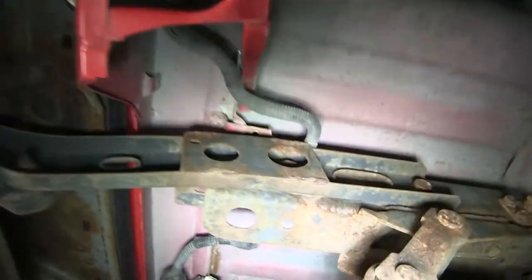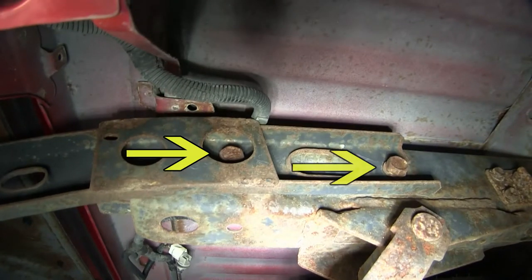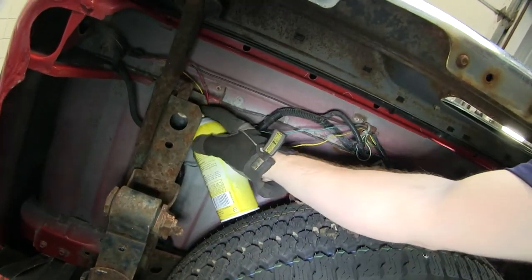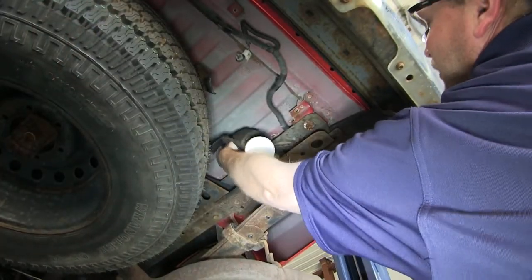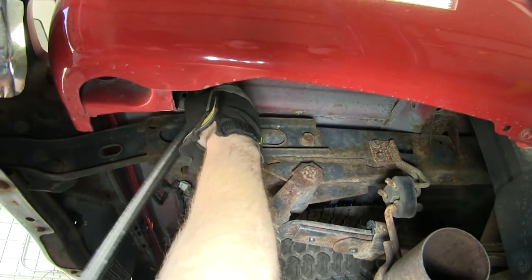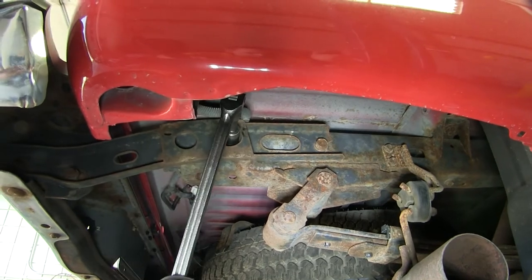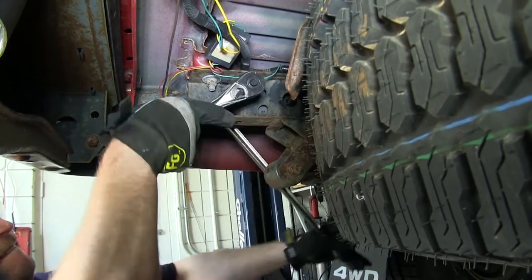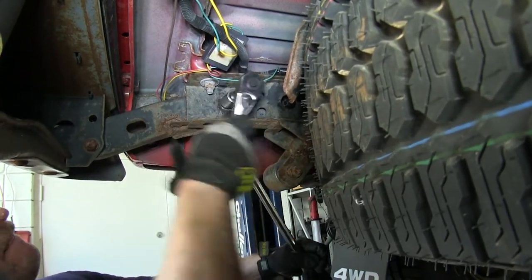Now we'll need to locate the four bolts, two on each side, that will allow us to remove the rear bumper from the vehicle. It may be helpful to use a little spray lubricant on both bolts, as we will be reusing them later. The bolt closest to the front of the vehicle had a weld nut on part of the frame and was just a bolt, and the rear bolt was actually a nut on the inside, so we had to use a socket on both sides to remove the bolt and the nut.